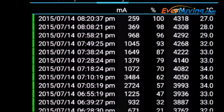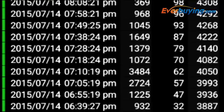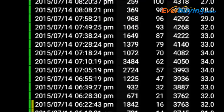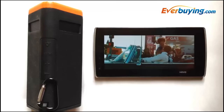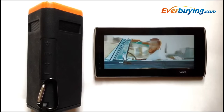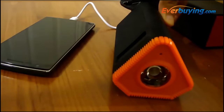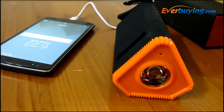In my personal test, it went beyond the 2.1A rating. It charged my OnePlus One in just two hours, which is equivalent to the time it takes to charge via an AC input. However, I could only play one hour of music after it was done charging my OnePlus One. This might be because the device keeps searching for a Bluetooth connection even when it's charging or being used as a power bank.